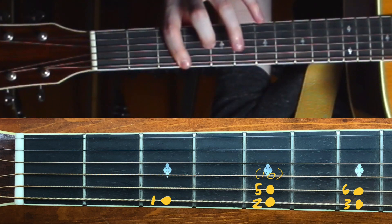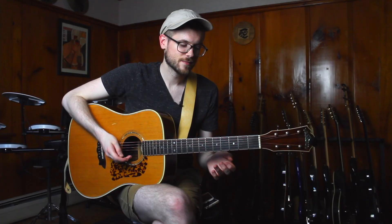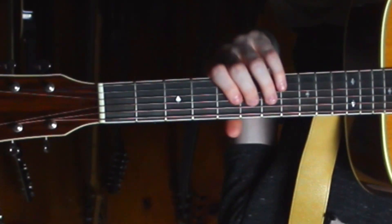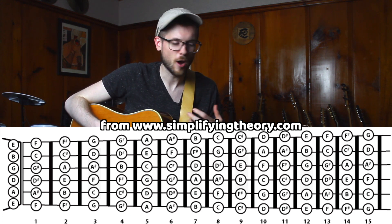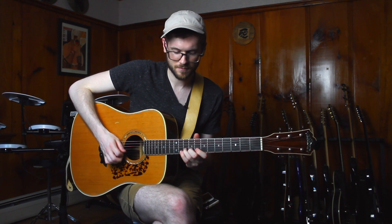Once we get back up to that one — the root — and run through 1, 2, 3, 5, 6, 1, our shape just starts over again. Because of this, no matter where you find a root, anywhere you find the note G, you can start this shape on that fret. The important thing, though, is making sure that you aren't sliding around on the wrong note.